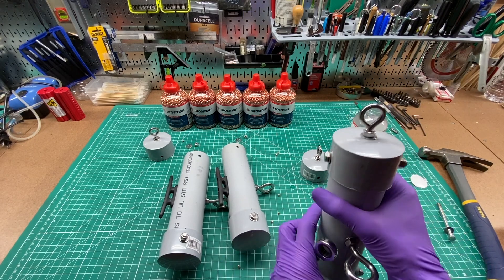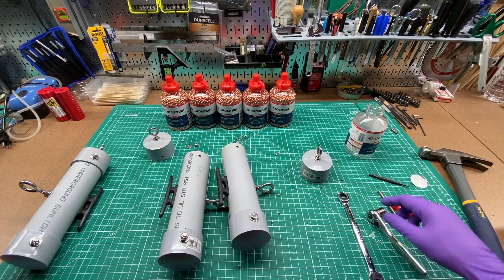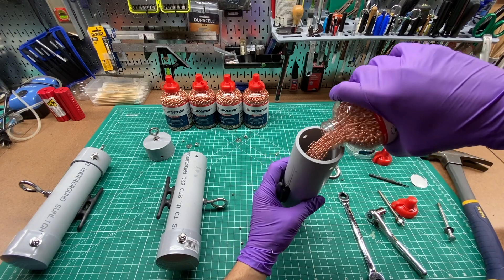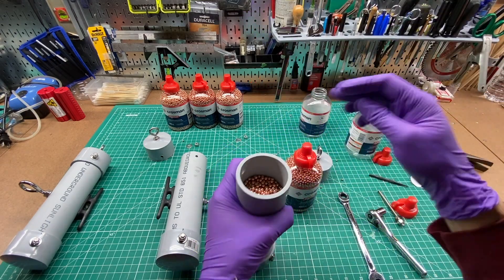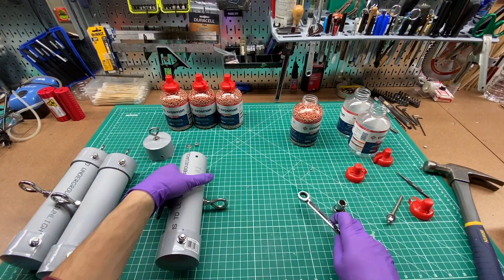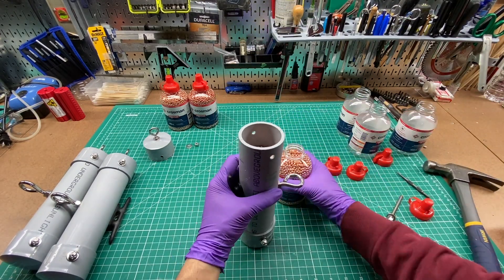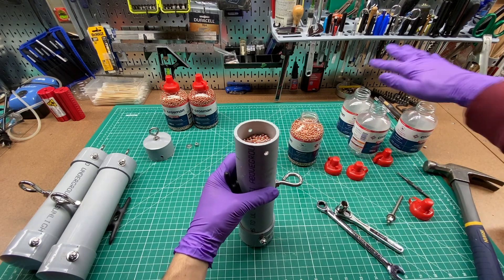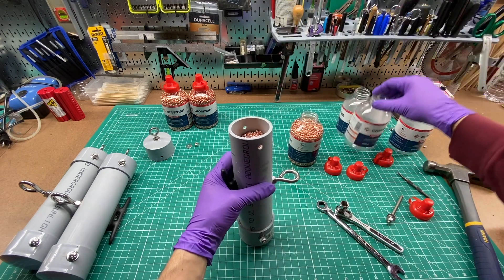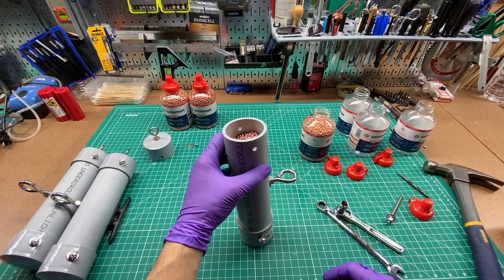This is significantly heavier than when I had sand in it — probably more than twice the weight. Time for number two. So if you're making three of these, I think you could probably get away with three bottles of the 6,000 count BBs, but you might want to buy a fourth. Now I have some extra. I don't have a BB gun, but maybe I should get one.